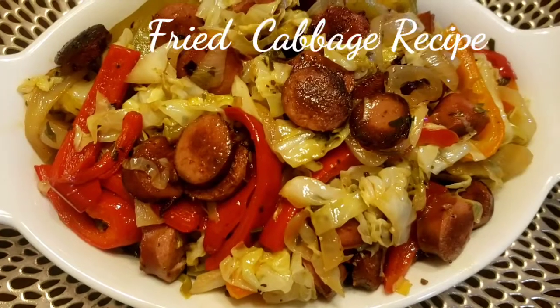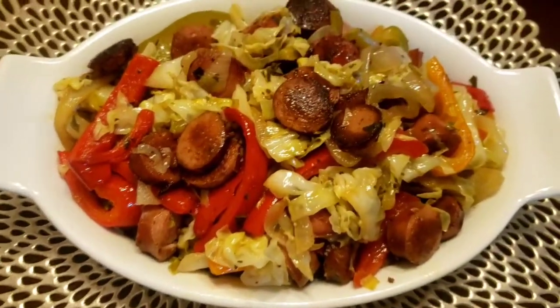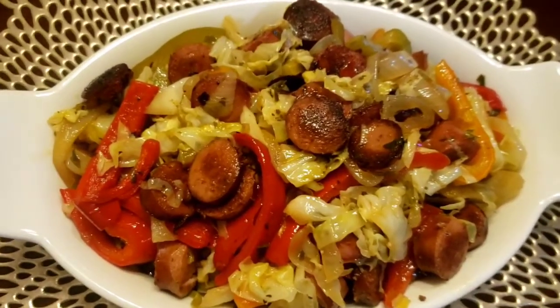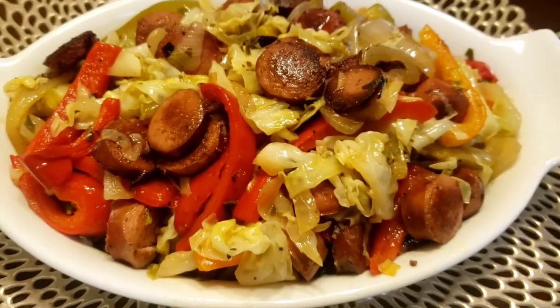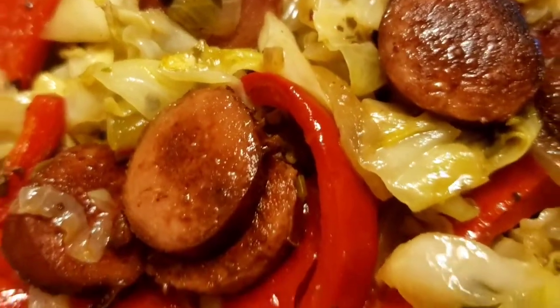Here's the finished look of my fried cabbage with sausage — it's really good! Please try it and tell me all about it in the comments. Please comment, share, and subscribe. Thank you so much for watching, bye bye!